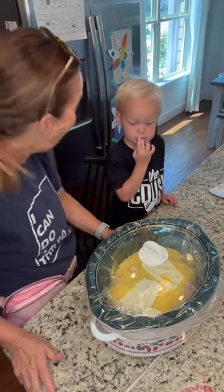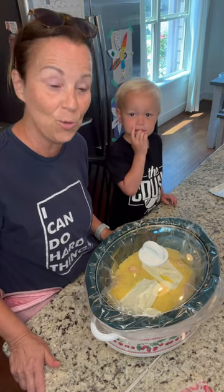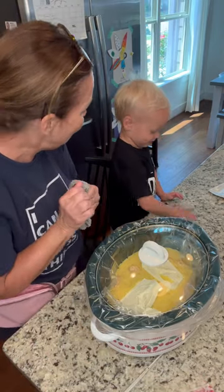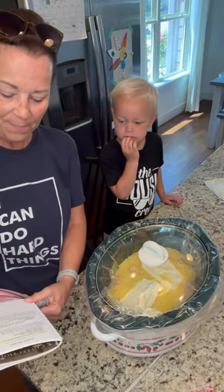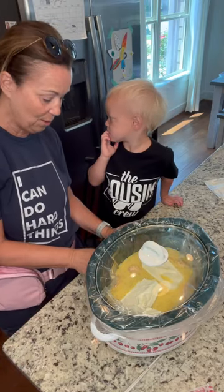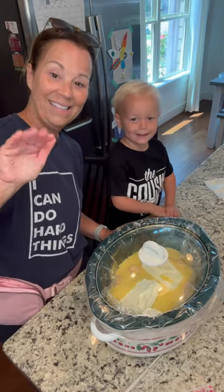Guess what's gonna happen when we get back from the pool today — our dinner is gonna be ready! We're gonna serve it on mashed potatoes or we might do rice. We are going to put this in the crockpot for about four hours on high, and then we'll be back from the pool. Okay, say goodbye everyone — we'll see you soon!